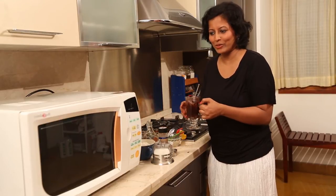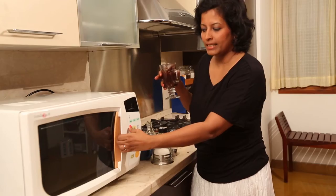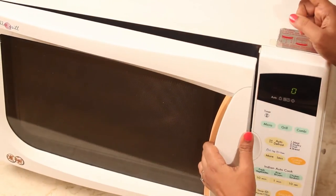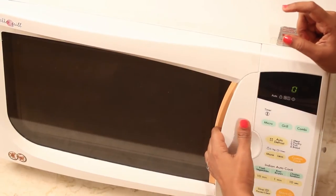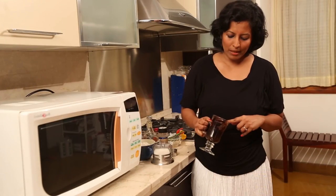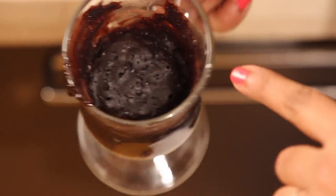For a regular microwave, we'll have to microwave this for a minute and 30 seconds. So I'll do it in 30 second bursts. After 1 minute in the microwave, it's at this stage. I'm just going to keep it for 20 seconds more because I don't want to dry out the top too much.